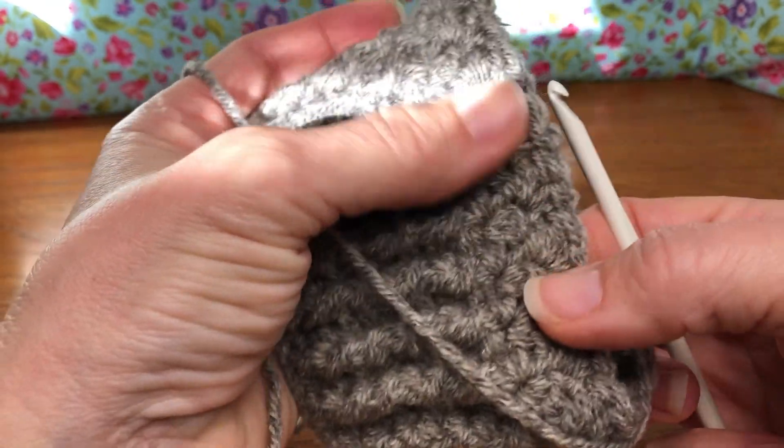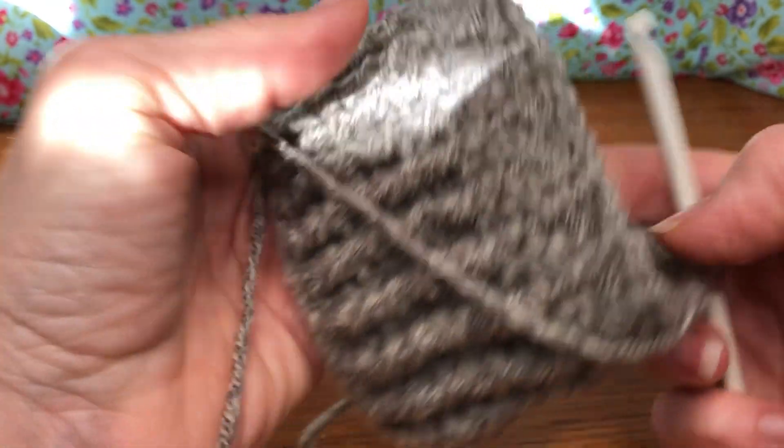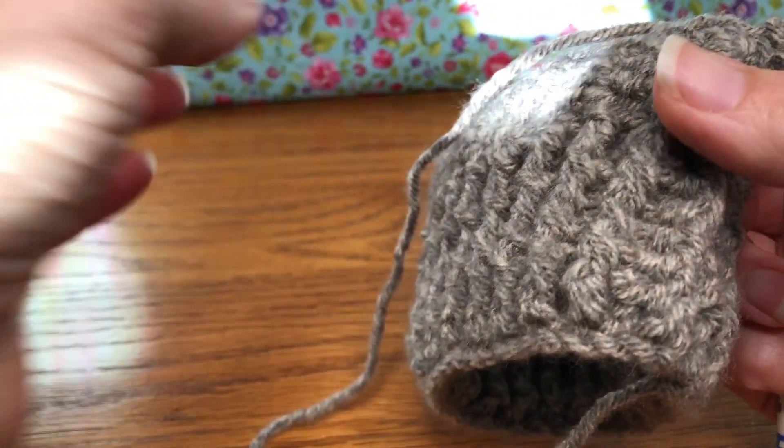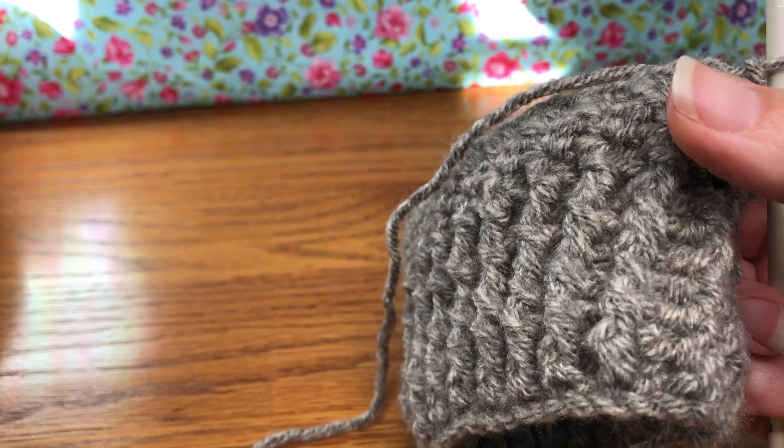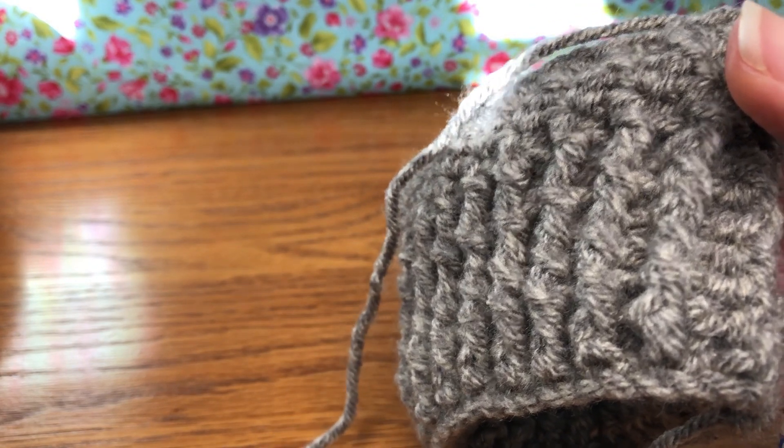It's starting to make a pretty pattern, isn't it? That is the end of round 10. We have 47 stitches on our work.